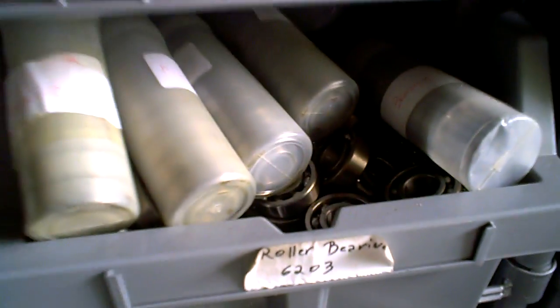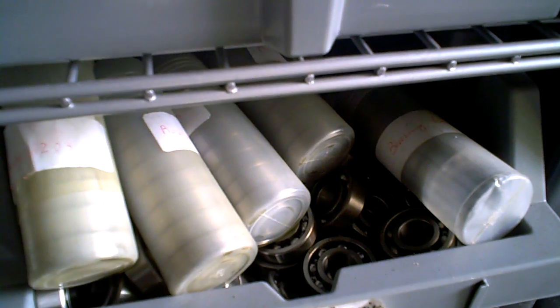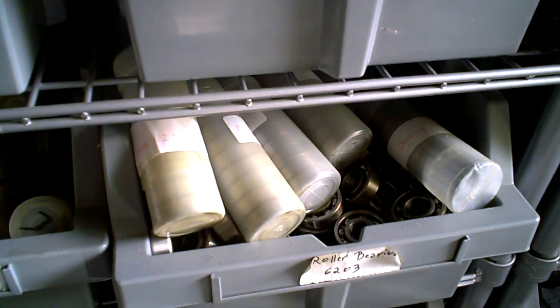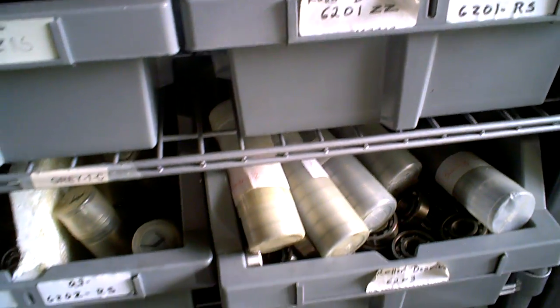For example, here's a 6301, here's a 6203, and we have hundreds of them. They come by the roll, or we sell them individually to the stores. Last I checked, we got more bearings than any scooter company in the US — there's over a hundred varieties in our bearing section.